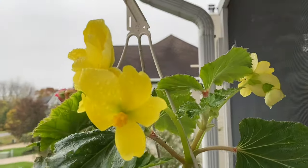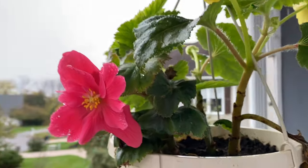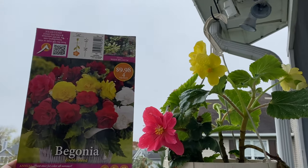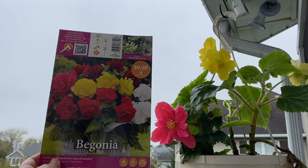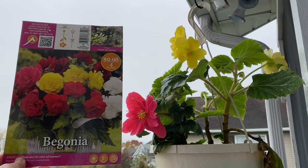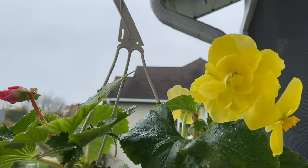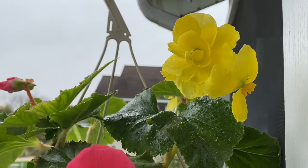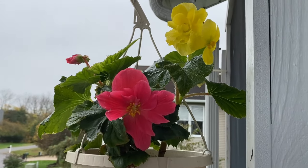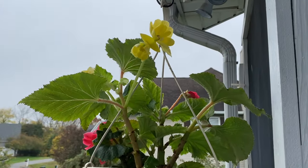Here is the Begonia Double Blend. This actually did not come out until September. They do look like the picture from a color perspective, but they didn't have that rosette look from the photo. That could be because they were leafing out in an area without enough bloom, or just the heat — when it got cooler they definitely liked that and then they bloomed. Still beautiful; I would probably try these again.